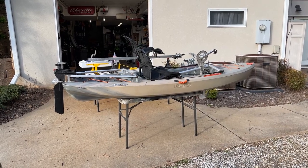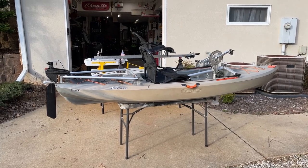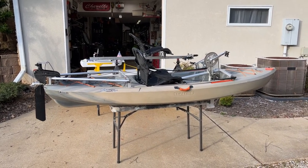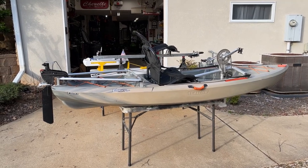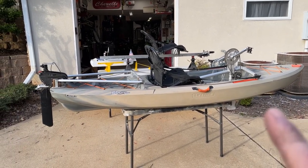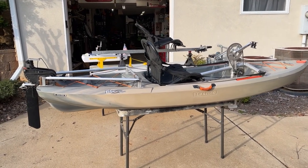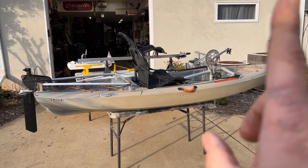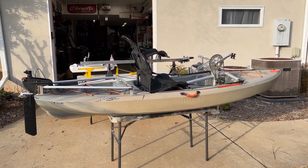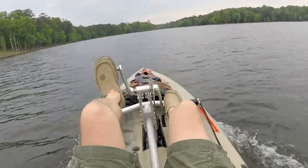Hey, Mellon Mechanic here. I got my pedal-powered kayak out today and I want to show you a version two that I'm working on. It's going to be an improvement of this. If you haven't seen the video I did on this, check it out right here — I put a link there and it's a pretty cool video showing exactly how this thing works.